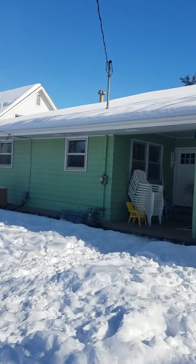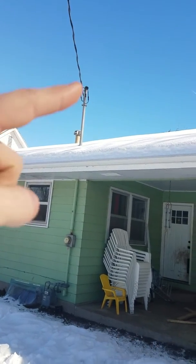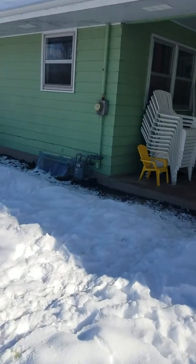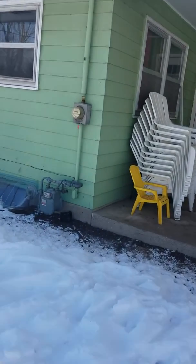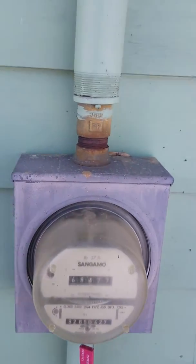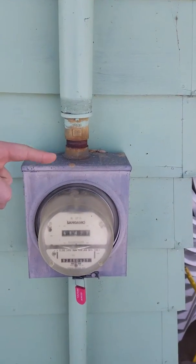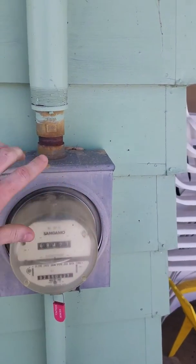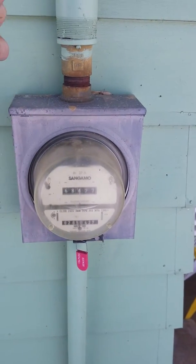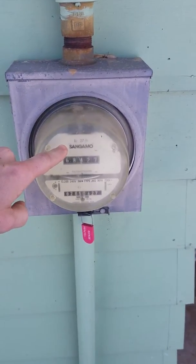It's 240 volts. At 240 volts it comes in this line into your meter. Mine is an analog; most of yours will be a digital smart meter. Because it's digital, it's a computer board — if you run 240 volts into a computer board, you're gonna fry it. So what they have to do is...